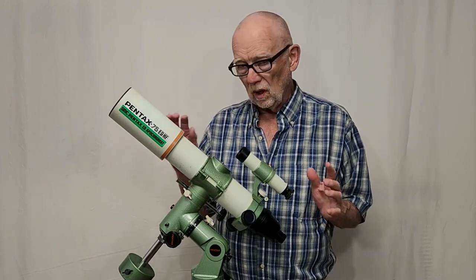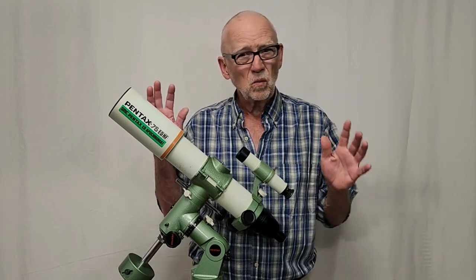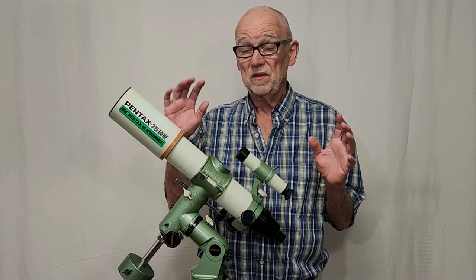These scopes are in high demand in Japan. They're not extremely well known here in the United States, but those people that know about these are fanatical.